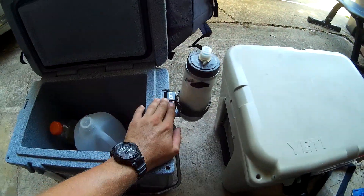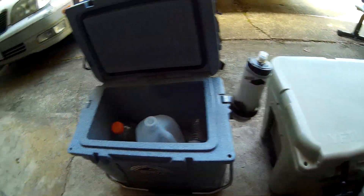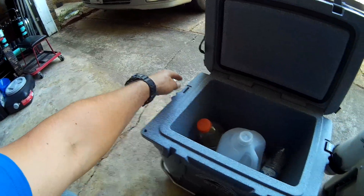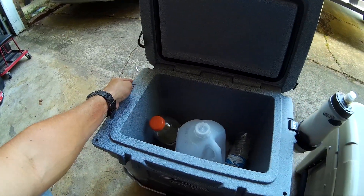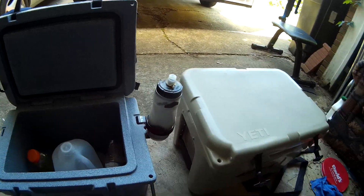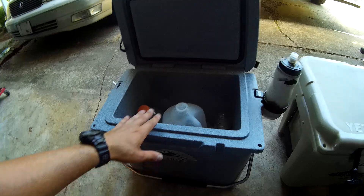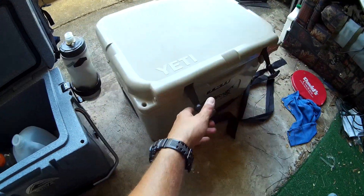This will hold Yeti accessories. This is my Yeti cup holder for this cooler, and it holds that — it's got one right here. This can also be used for strap tie-downs, and it also holds my lock. I think it's called a Cobra lock that I got for my Yeti, but it also holds it. This is just more convenient for me so I don't have to tote around the other one.